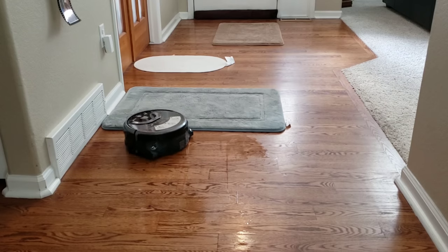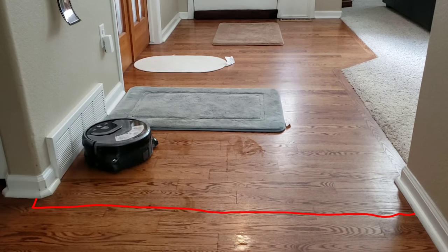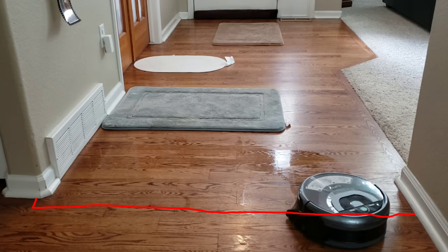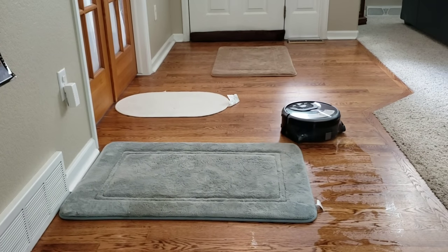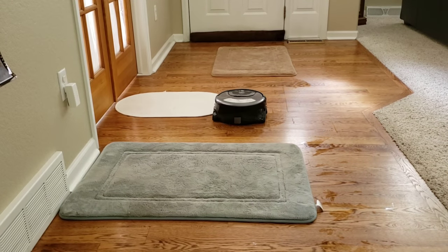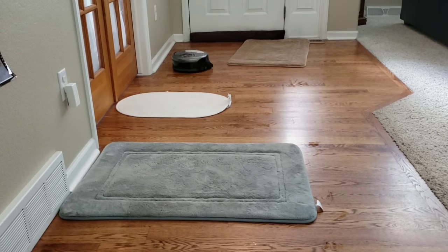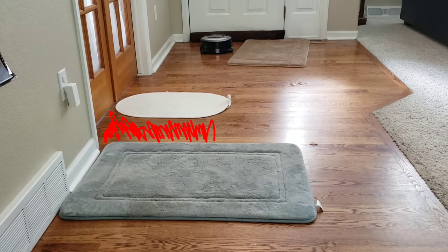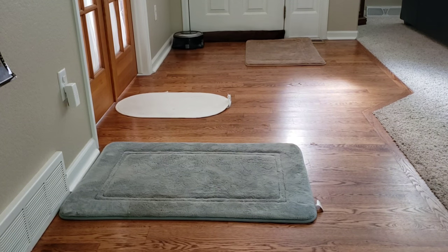The navigation abilities on the W400 just blow me away. It doesn't go past the virtual boundary that it creates, and it's also able to navigate these bathroom rugs fairly well by not getting on top of them. The only thing it managed to do was move the brown rug towards the back of the room just a little bit, but even then it covered about 90% of the area. The only area missed was highlighted in red between the green carpet and the white carpet.